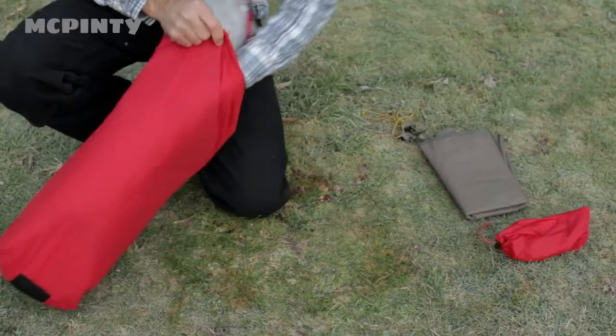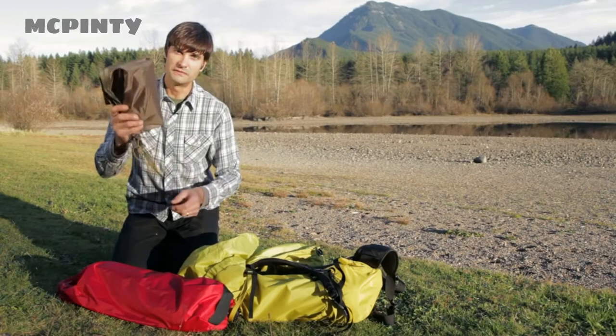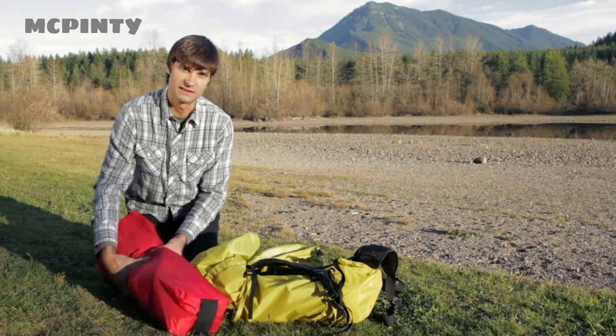And there you have it, the Elixir 3 from MSR. It comes with a free footprint, which is a $40 value. First-time and long-time backpackers will love its lightweight and livable features. Now get out there and enjoy your time in the outdoors.